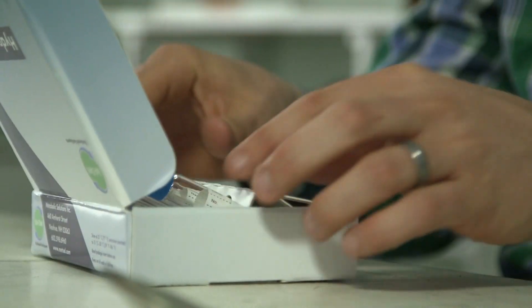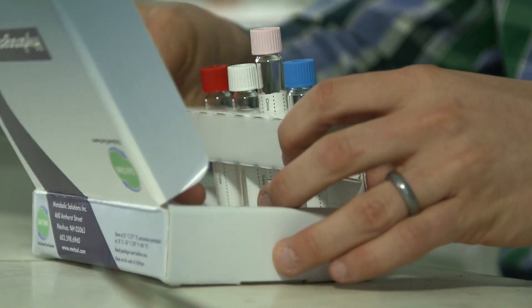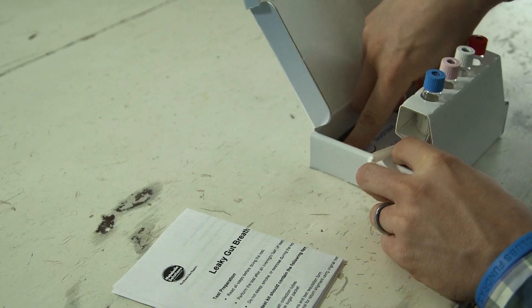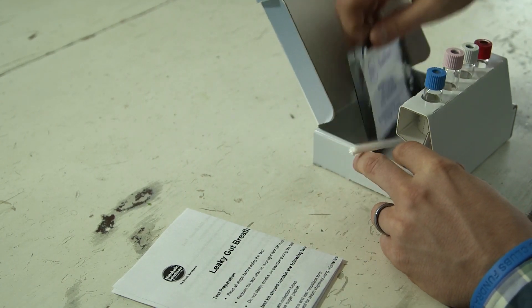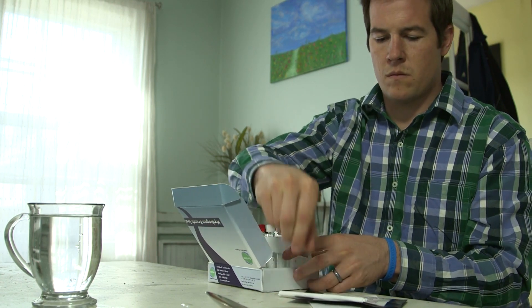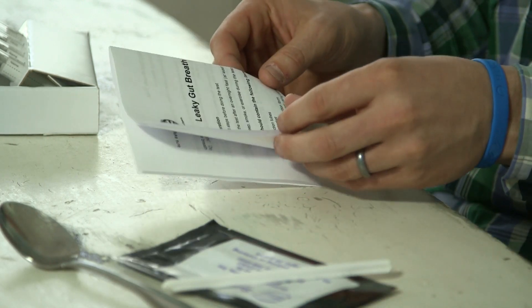When your test kit arrives, thoroughly read all the test instructions. Pay special attention to the test preparation advice. Preparing properly in terms of what to eat and when to eat it prior to taking these tests is extremely important. Our customer service department is always willing to help if you have any questions.